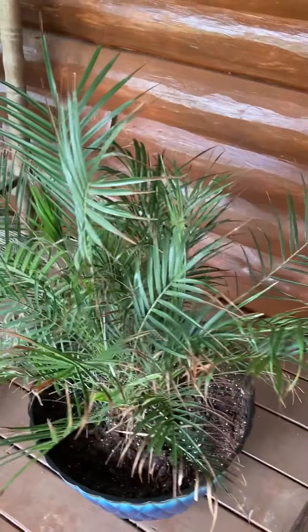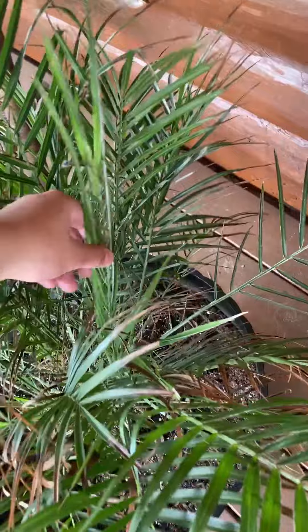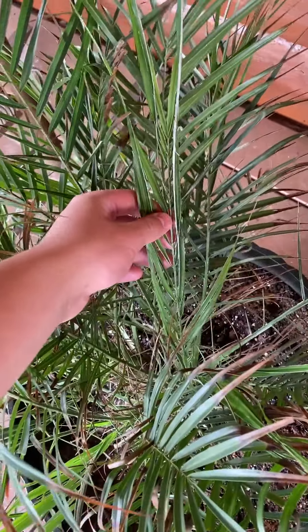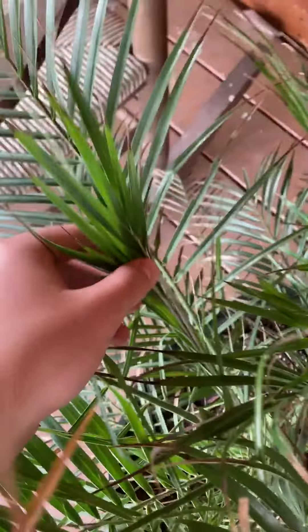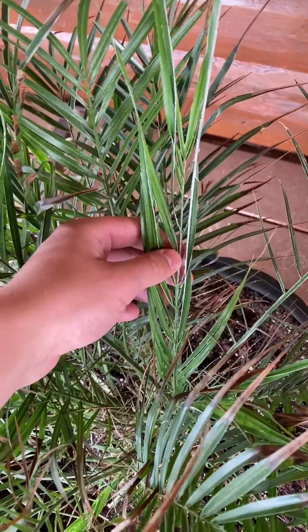I wanted to do a quick update about my pygmy date palm and my yucca plant. I've noticed a lot of the fronds are separating — a lot of the spears, like that one and this one's doing really good. Especially this one: about a week ago this was still a full spear and there was no separation.